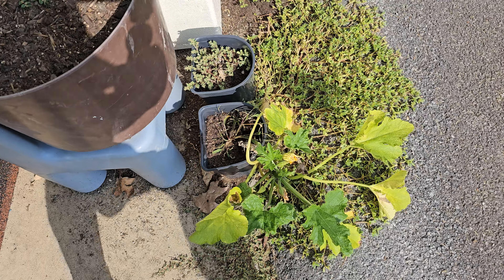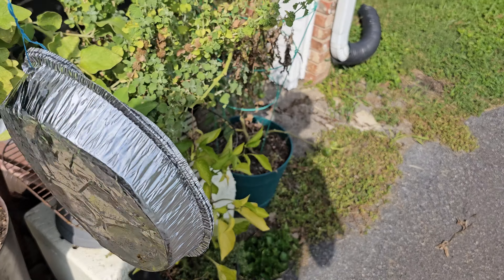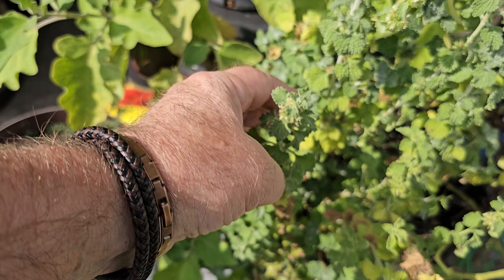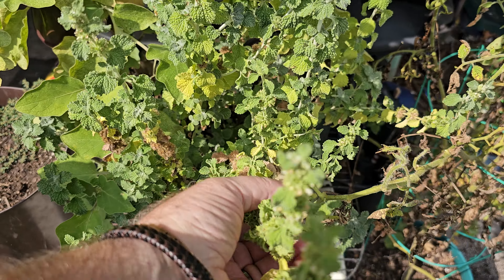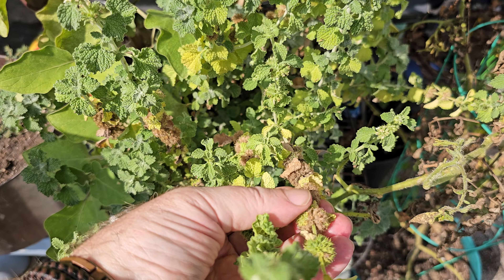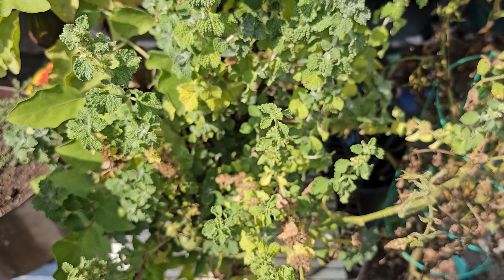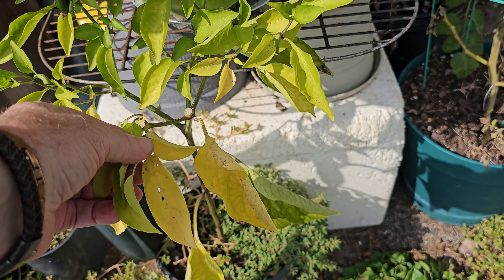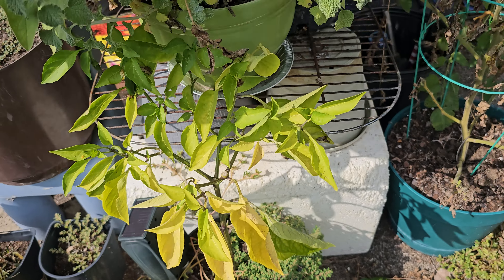This little zucchini is still kind of alive but it hasn't done anything. This is the horehound right here — some of it is turning to seed. I'll probably keep those seeds. Nothing's really on this jalapeno right now.